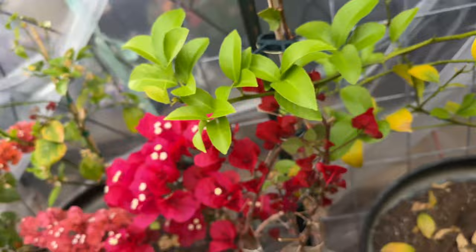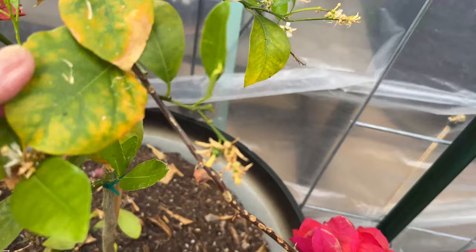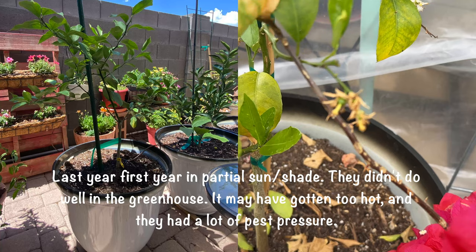The leaf loss followed by new growth suggests they haven't been getting enough food to start the year. I did give them a proper treatment though.